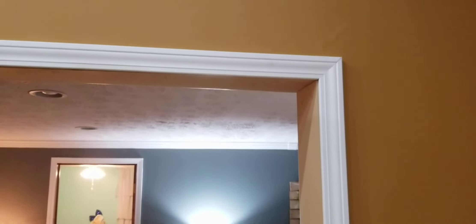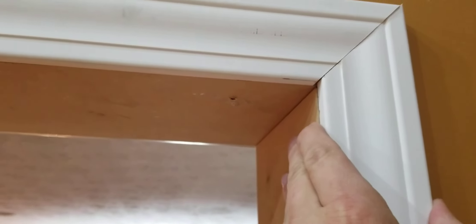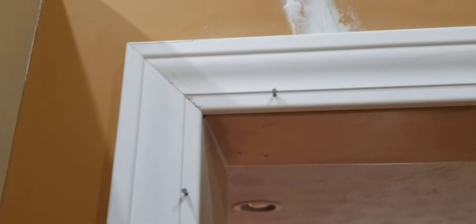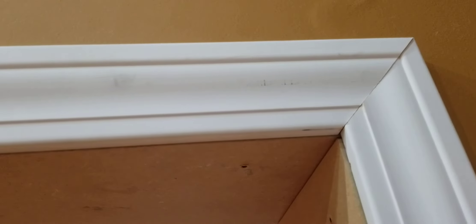Alrighty, so there's the top piece — none of this is nailed yet. I'll probably nail this side and show you how we can move this to get everything lined up properly. So I got this side tacked in. I don't have the nails driven in all the way — it lines up pretty good. That saw kind of chipped out a little bit, but it'll be fine after caulk and paint. On this side it's still loose. All I'm doing is just moving this in and squeezing this in until it lines up, and then I'll nail it.